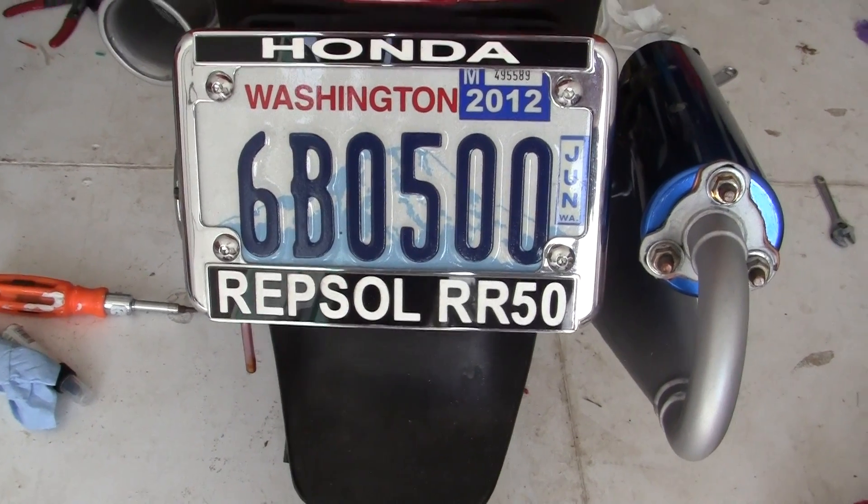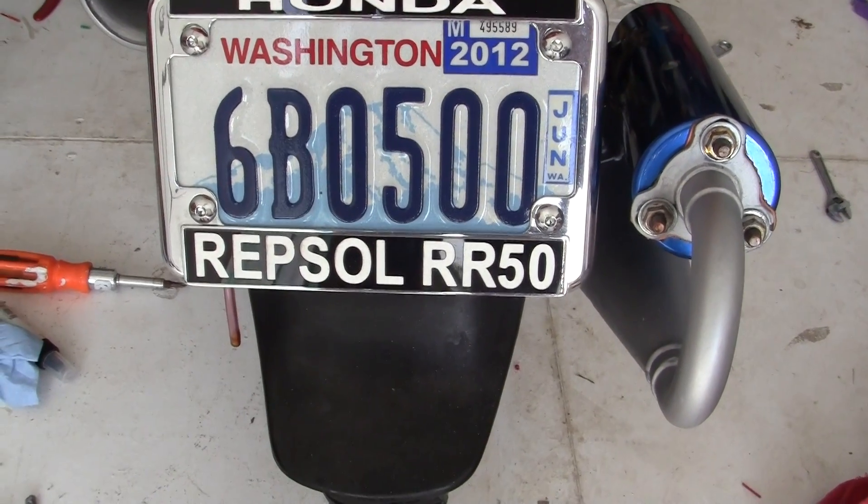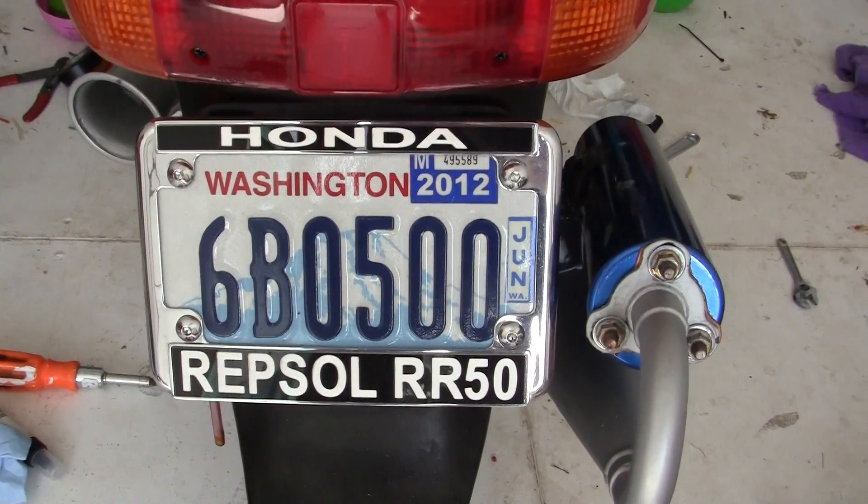This is my Honda Repso RR50. I built it. I named it. It's the only one in existence.